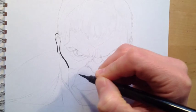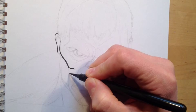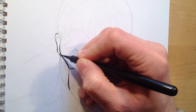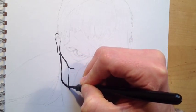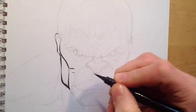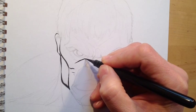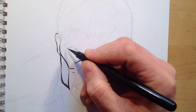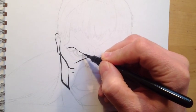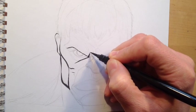Here you can see me inking my pencil drawing of The Incredible Hulk, and really what I'm always practicing with the brush pen is to get a variable line width. What I mean by that is I can start off thin and then press down a bit harder and go for a thicker line. So I'm aiming to get thicker lines where they would be the more shaded or more shadowy line on the actual face of the Hulk.